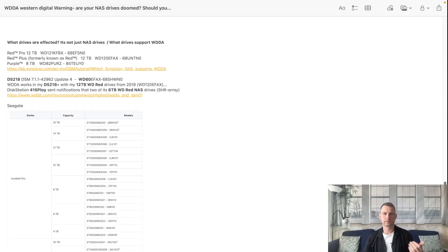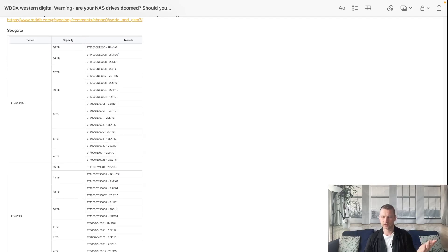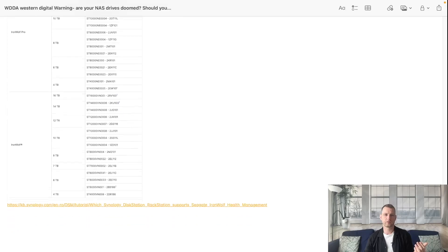So what drives are affected - or rather, what drives have this ability for internal checks to run on the drive itself? Synology mentions WD Red Pro 12TB, 12TB Plus, and Purple 8TB, but they're not maintaining this list. I could see there are other drives with these features too. Some people report WD 6TB on DSM 7, DS222+, 12TB Red, 6TB Red. And then also Seagate drives with their own IronWolf Health Management, which is similar to this, with their own internal checks available.